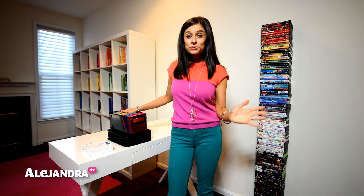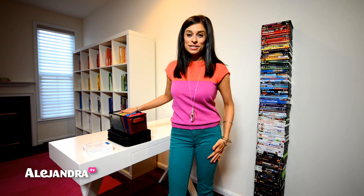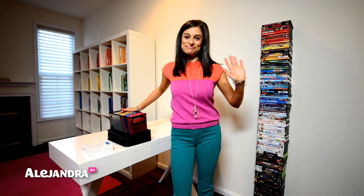I hope this video was helpful and gives you a new way to organize your DVDs if you're struggling for space and struggling to get them in order. If you want more tips and organizing videos, you can visit my website at alejandra.tv. I will see you soon. Bye.